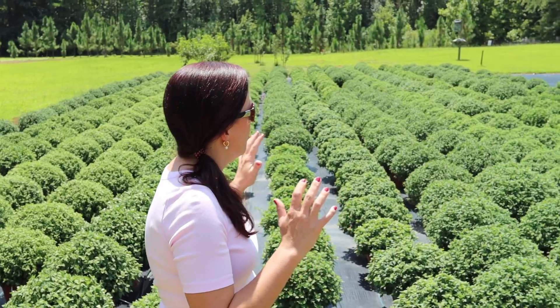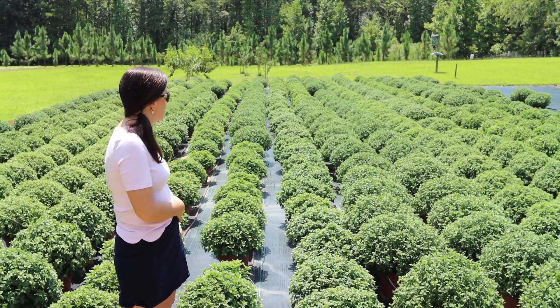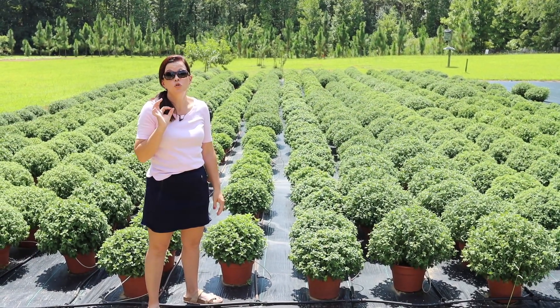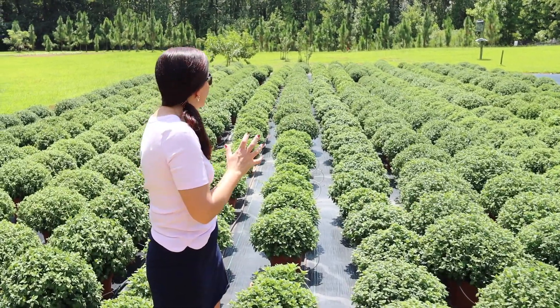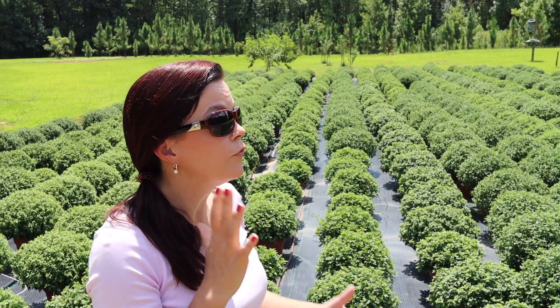Here we have our crop of mums for this year and they have done gorgeous — they are just stunning. They're not even really finished growing yet. For those of you that don't know, Creekside Nursery is a grower-retailer, so we grow the vast majority of our plants that we sell at the nursery.